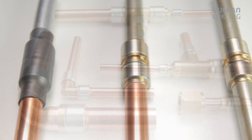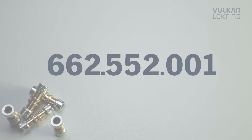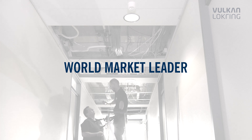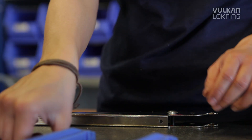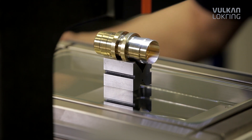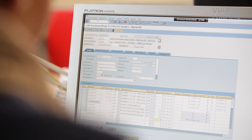Lock ring tube connectors have been successfully applied in the refrigeration and air conditioning industry. More than 1 billion lock rings have been applied worldwide. Five production sites and more than 30 subsidiary companies and sales representatives ensure top quality and worldwide service, with thousands of installers already trusting the perfect lock ring technology.